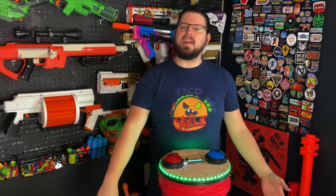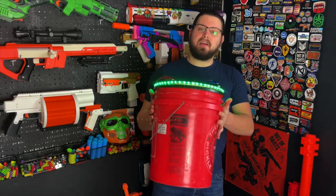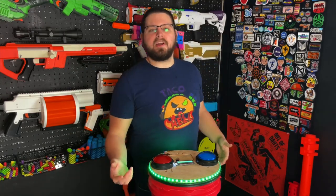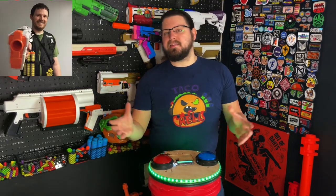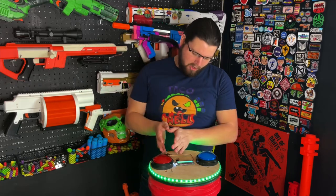Greetings audience, I'm Boomstick and today we're going to be talking about the Game Modder. The Game Modder is an Arduino-powered King of the Hill timer, however it can be used for a lot more than that, and we will be diving into that throughout this video. The Game Modder was designed by Adam Reid and this is an open source project, meaning that both the hardware, the build instructions, and the code are all available on their website.